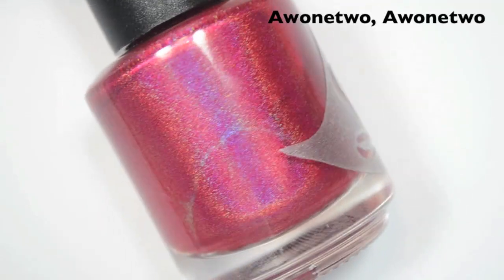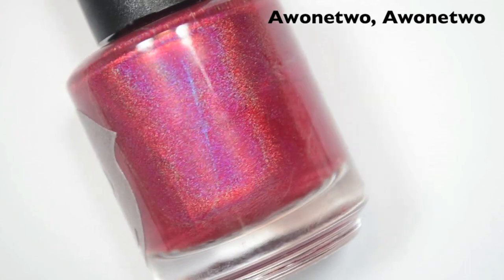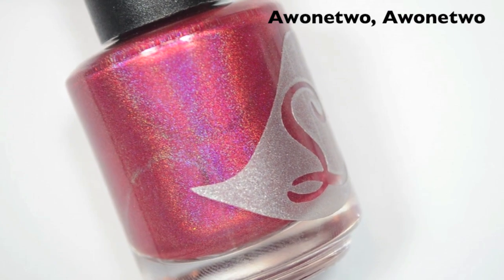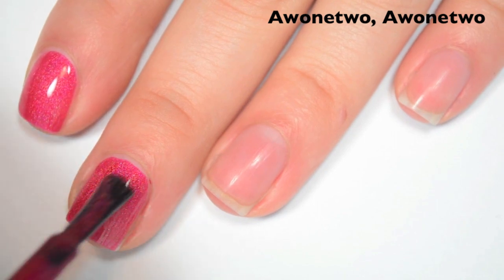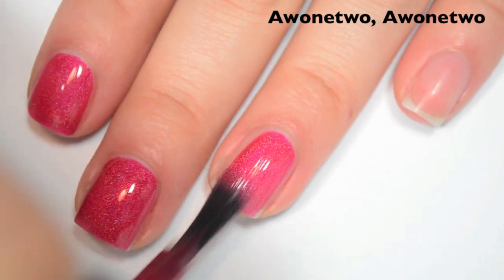The next polish is called A12, A12, and this is a red holographic. It's showing up a little less red and a little more on the pinky side on camera than it's looking to me in person. Here's one coat. This one covers really well on the first coat — it's a little bit lighter than what I have in the bottle though, so I am going to do a second. Great formula, feels just like the last few.